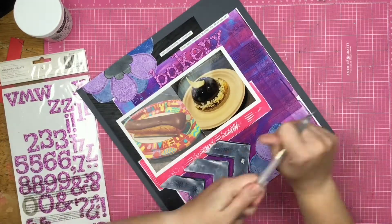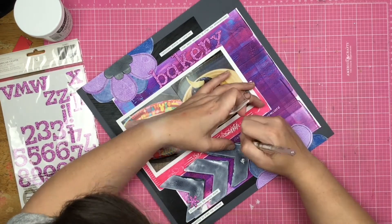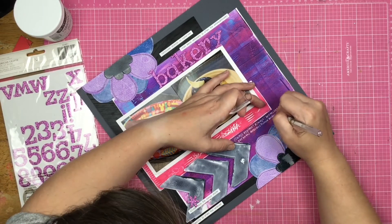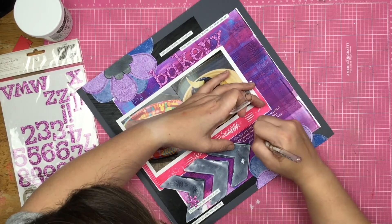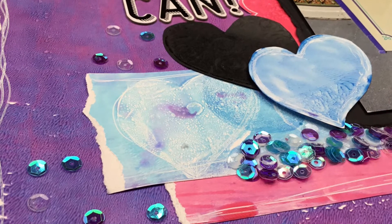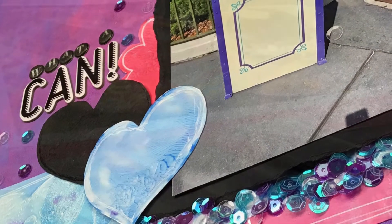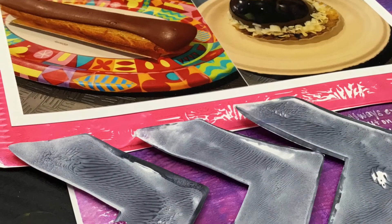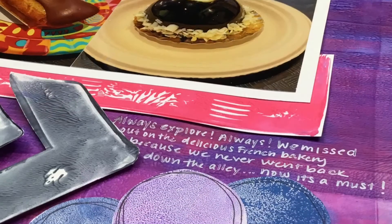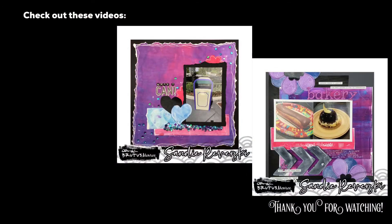I call a lot of things whatever I want to call them, not their proper names. I add some journaling with a white pen and a couple of phrase stickers, and that does it for this one. Thank you so much for joining me — thanks for checking out this fun collab between Gel Press and Brutus Monroe. If you have any questions or comments, leave them below. Let me know if you've ever played with gel press. Some of the products I use will be linked down below. Thanks for watching — I'll see you again real soon!